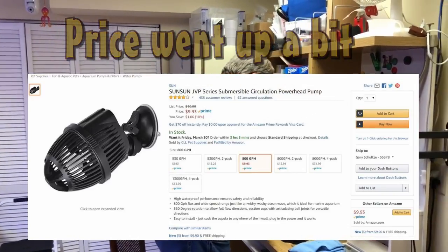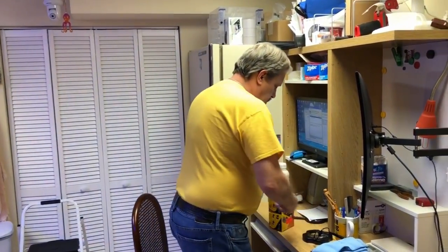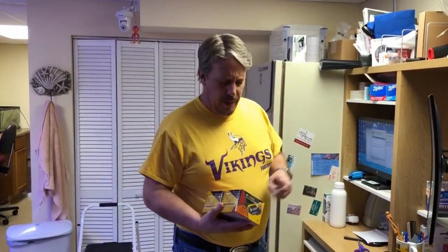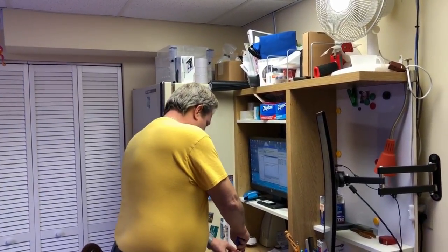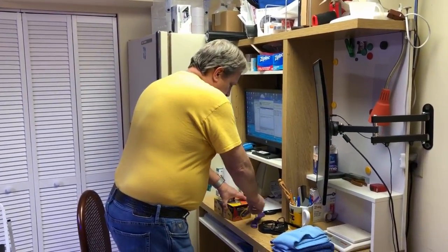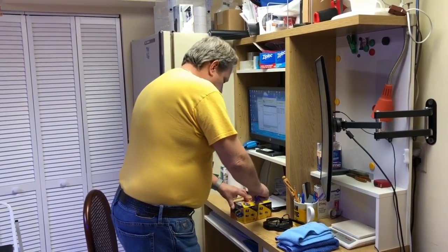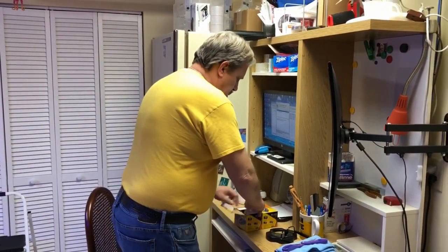So pop these open — they're taped together; they don't want them sold separately, although they did have an ad where you could buy them separately. Eight bucks for two is pretty good — why would you ever want to just buy one? Even if I have to replace these every six months or so, I'm still money ahead, because those Tunzes cost about $39. They're not cheap.